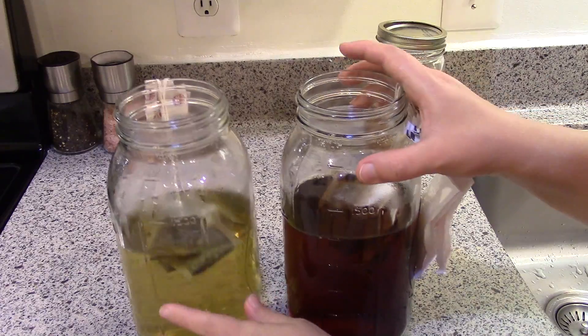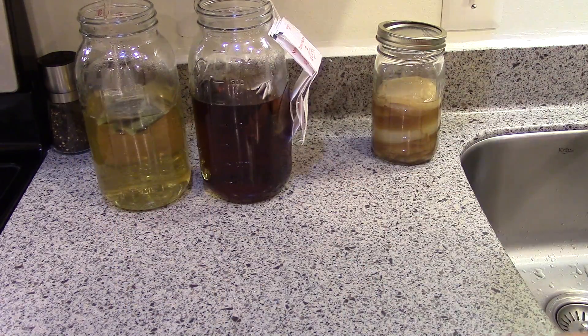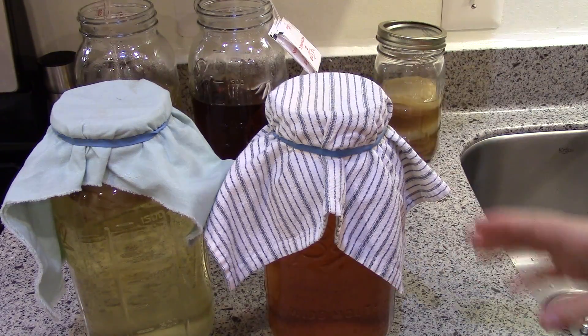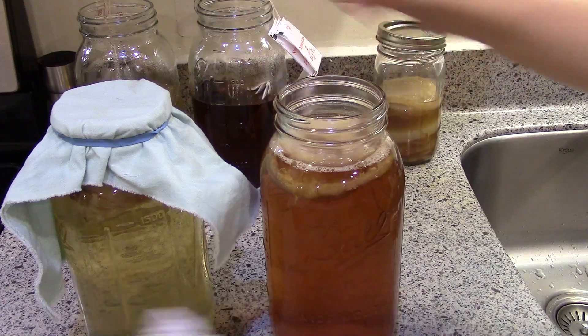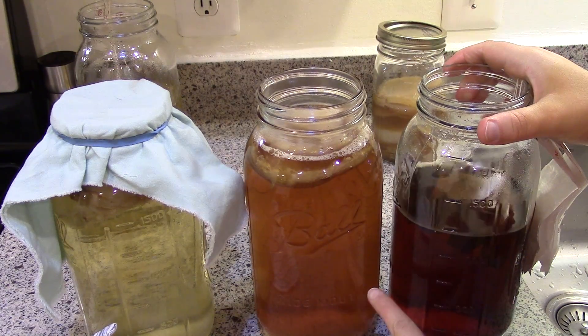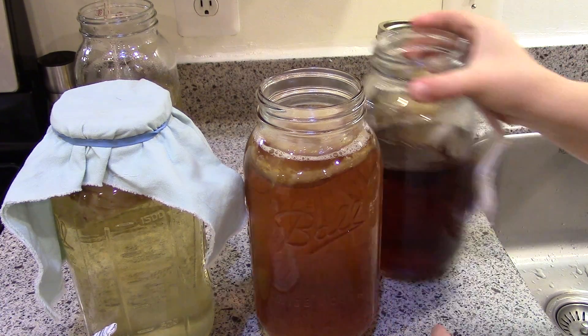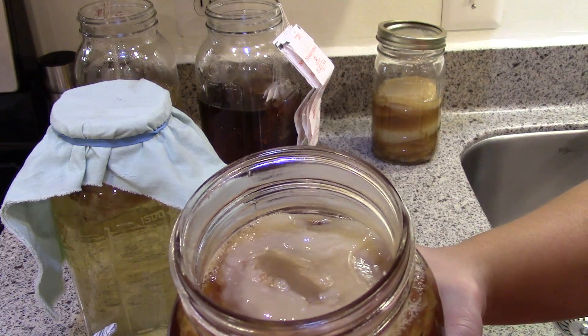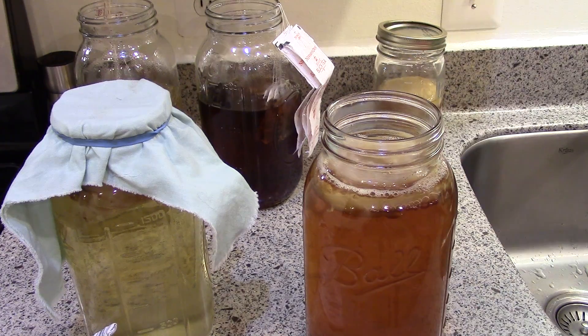Don't be afraid to make your brew nice and dark — you'll see the finished kombucha will be quite a bit lighter than the tea you brew. I'll set these aside while they finish cooling and pull out last week's batch. Here are my finished kombuchas — you can see how much lighter they become.